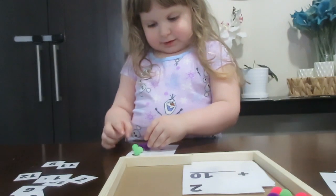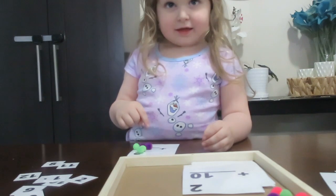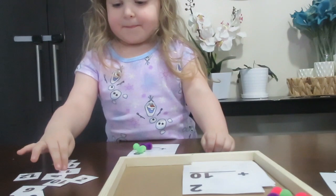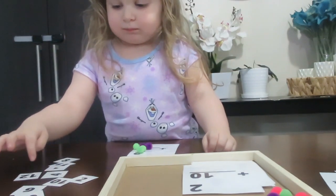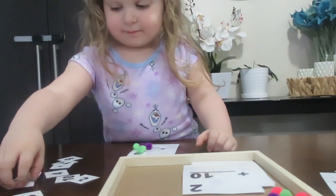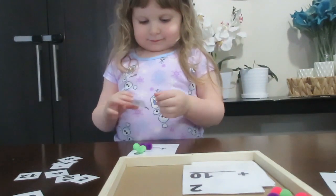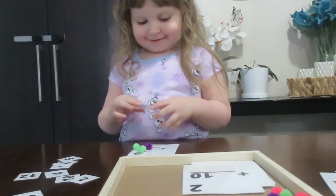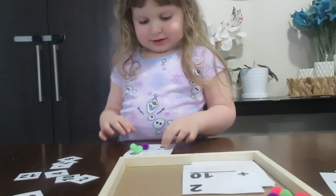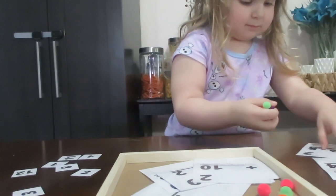I do want to say too that after only about maybe three, four, five-ish days of using these cards she now can actually do addition of any number at all as long as it adds up to ten on her fingers — so she could do two plus eight or five plus five. Any numbers that add up to ten as long as she can count them on her fingers she can do it, and it's because of this activity. I really highly recommend it. This is my favorite activity that I've ever made and honestly she'll sit here for an hour and just do math.